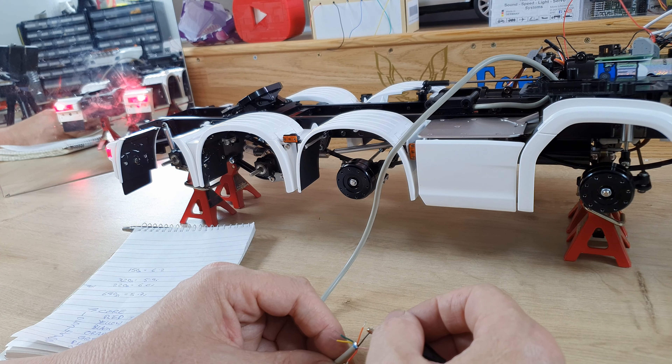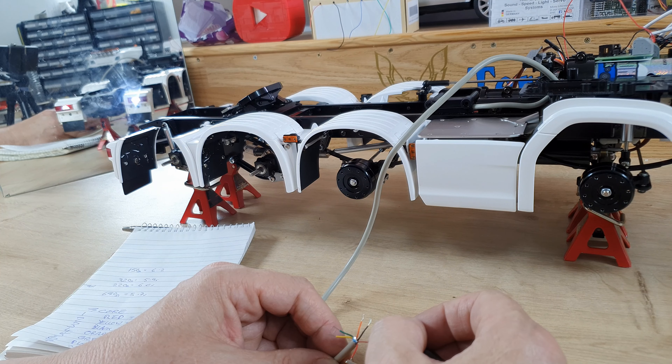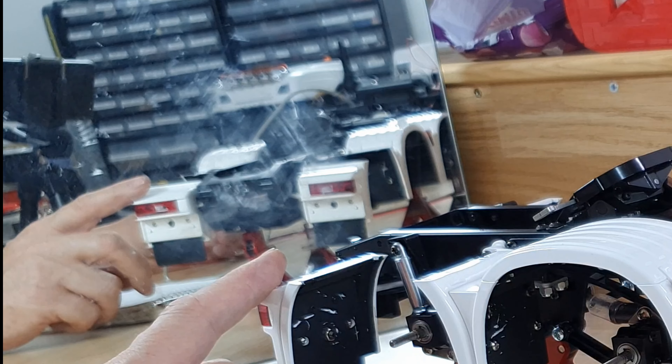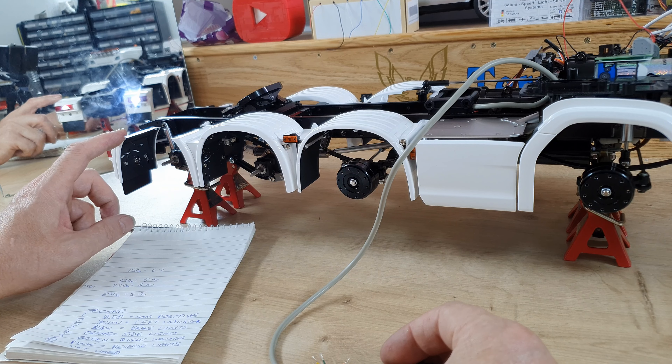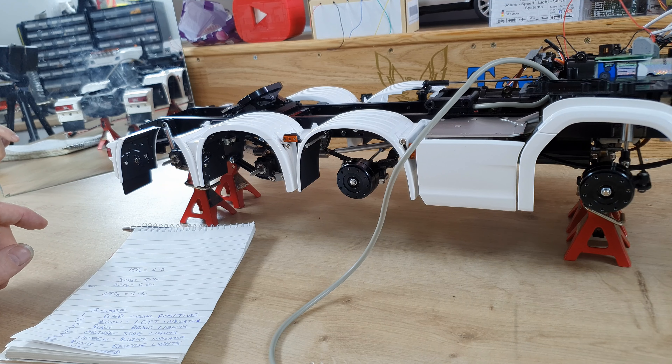I'm going to hook that up. I'm on 6.01 volts over there. Remember the BBAR system is common positive with switching on negative. Orange is the side lights, black is the brake lights — yeah — and pink should be the backup light. That's cool — we have backup lights, brake lights, and side lights all running off six volts.